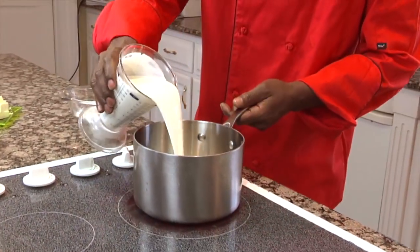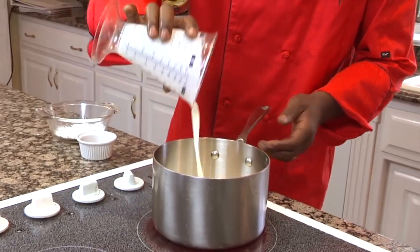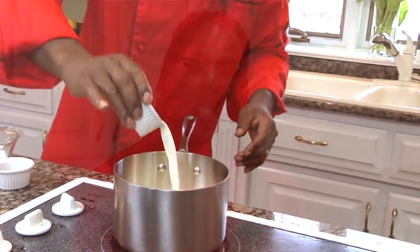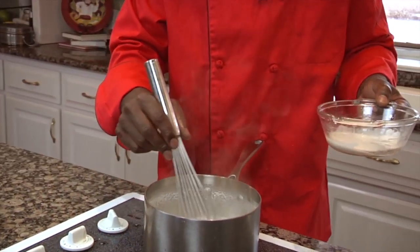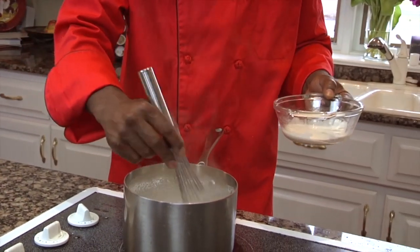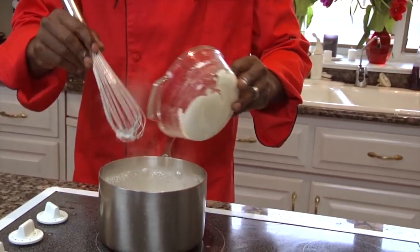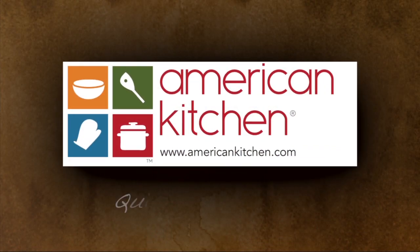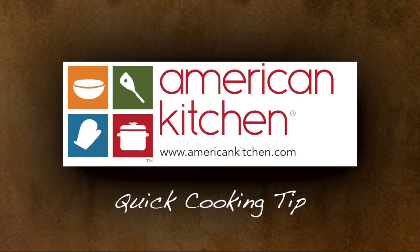Chef Champion here with an American Kitchen quick cooking tip: Visualization. I can't stress to you enough how important it is. Remember, it all starts with a vision. You must first visualize in yourself, in your mind, what you want to do and how you want to do it before you do it. When you do this, it takes away a lot of stress that can come into the kitchen. Visualize — when I say that, you're only using your imagination. So take your imagination to the next level. That's another American Kitchen quick cooking tip.